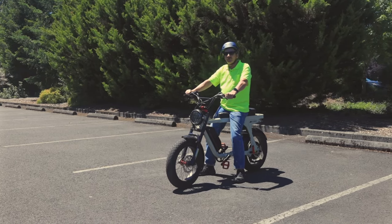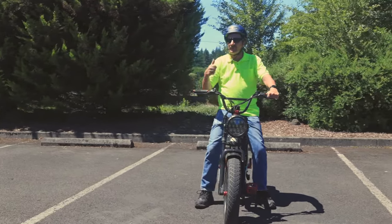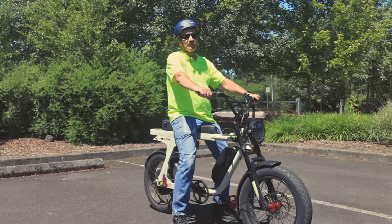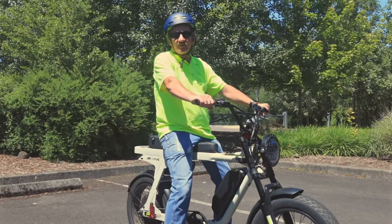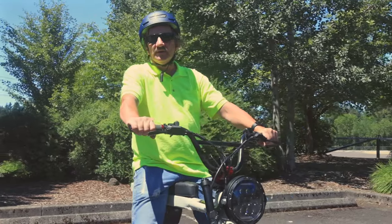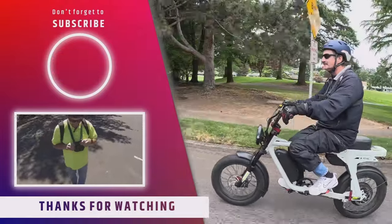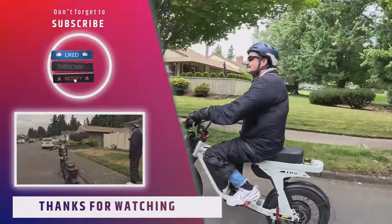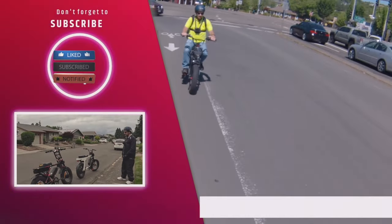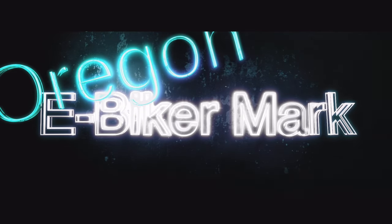That's going to do it for another video here on the channel. If you liked this video, hit that like button. If you'd like to subscribe, go ahead and hit that subscribe button — thank you very much for doing that. If you want to be notified when the next video comes up, hit that notification bell. And if you want to leave a comment on this or any other video, go ahead and leave that in the comments below. Thank you for joining me for this video and until next time.